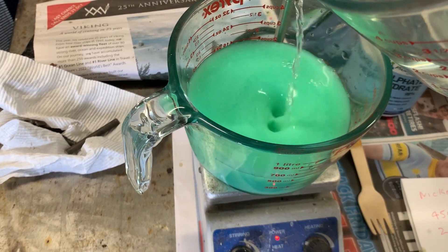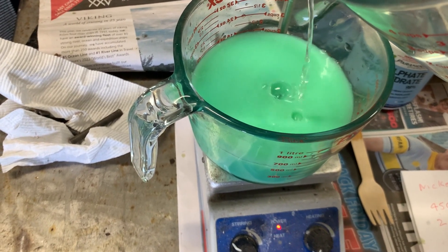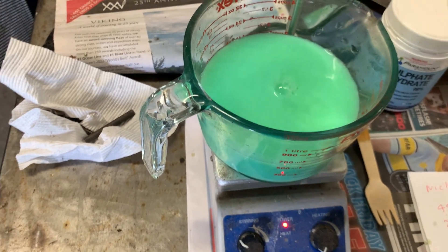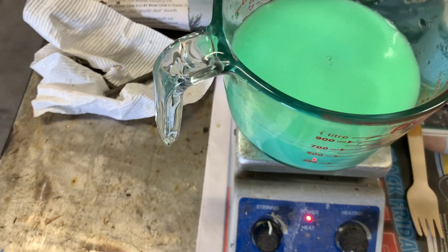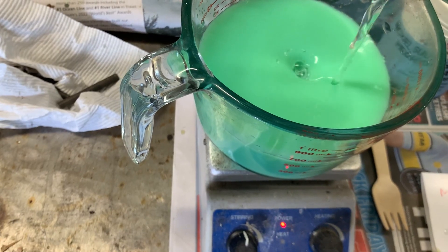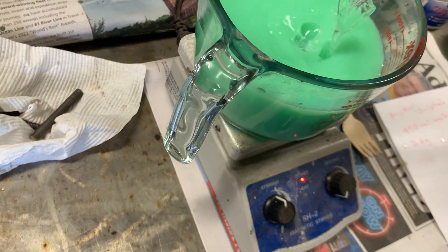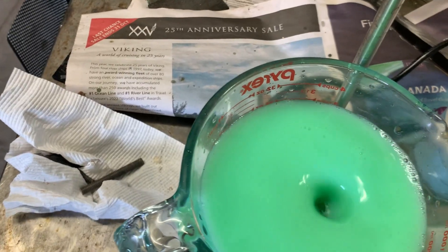It's getting thick. Increase the stirring speed. Now allow that to stir for about an hour or two.